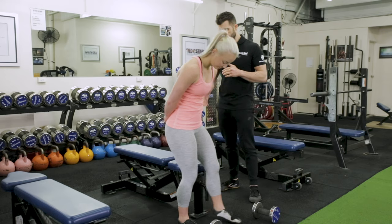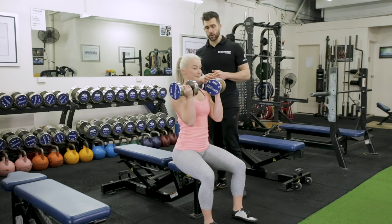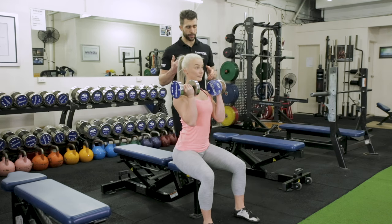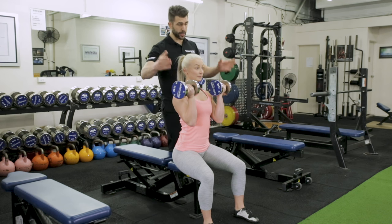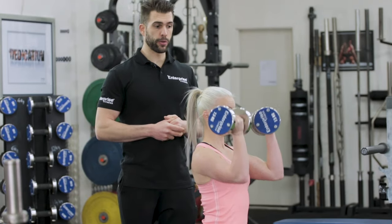So Jade, we're going to do it sitting down on the bench. She's going to grab her dumbbells, up nice and tall. The first thing you want to do when doing an Arnold Press is the position — the dumbbells are facing you, exactly the way Jade is demonstrating now. As she pushes up, she's going to rotate them around.